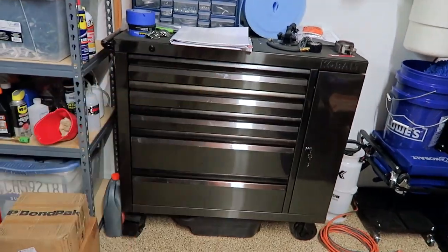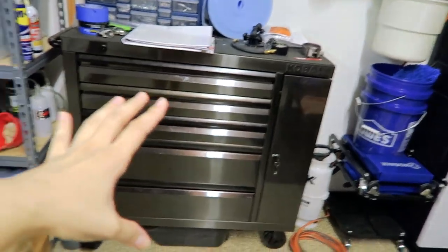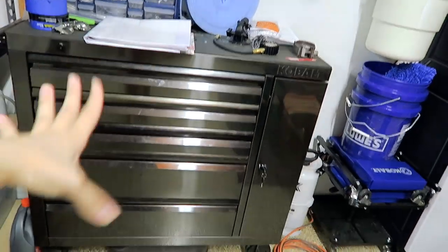Hey everyone, welcome back. So today is a highly requested video. Many of you have been asking me for quite some time now to go over all of the tools that I use and kind of doing like a tour of my toolbox. So that's exactly what I'll be doing today. I'll go over each and every single drawer and just talk about all of the tools that I have, where I got them and why I got them.